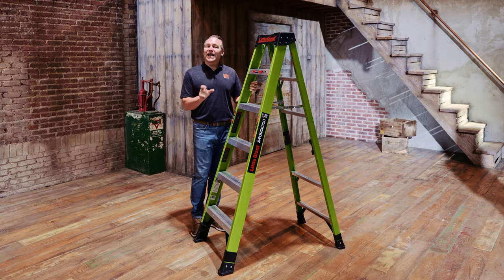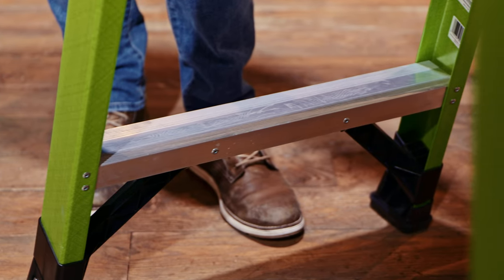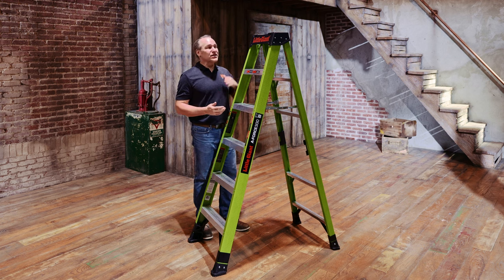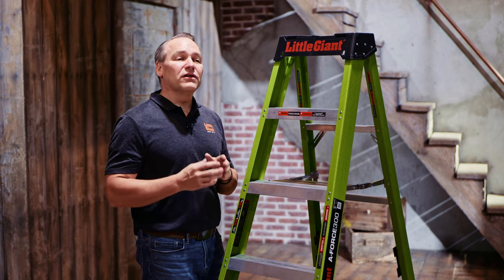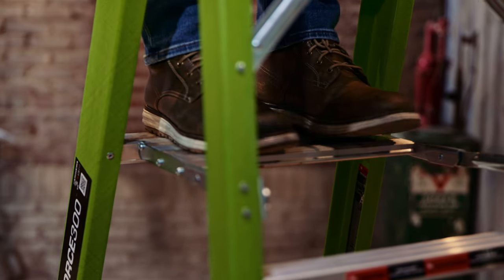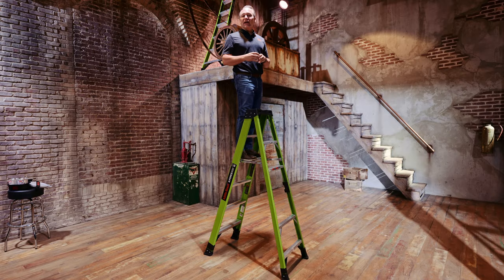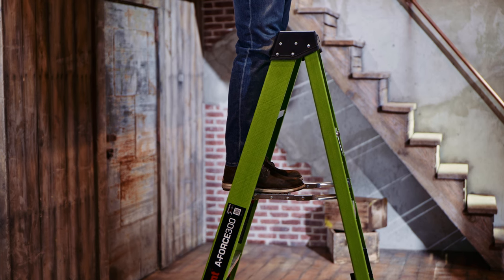The treads are nice and large, giving you foot support as you climb up and down. OSHA requires, and every safety professional recommends, that we stand 24 inches down from the top cap to remain in balance and control for safety. When we're standing, you can see that it's generous and large, supporting your feet as you do the work, remaining in balance and control. We can maintain three points of contact even while we're doing the work.